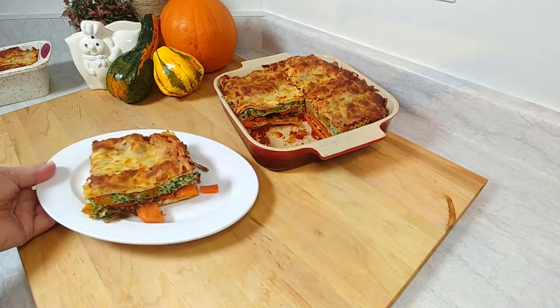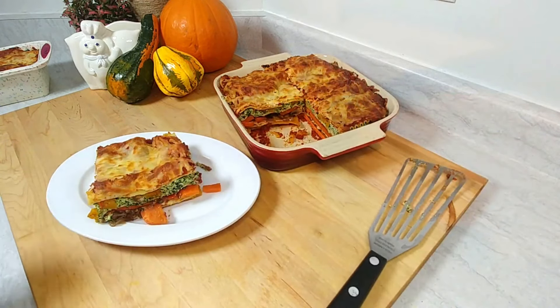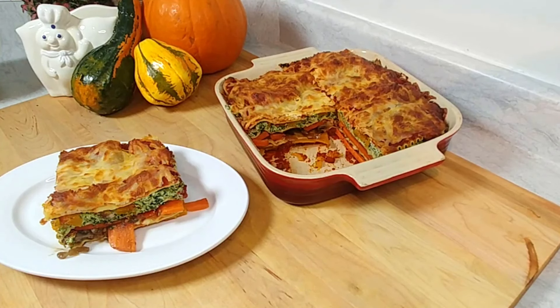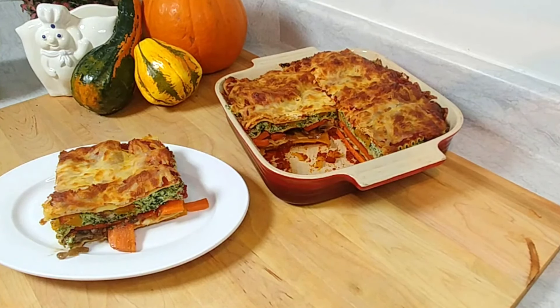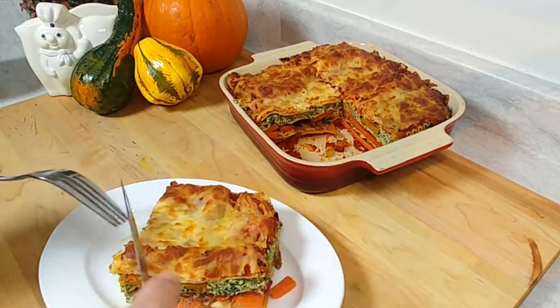Look at those layers — that is so awesome! Let's give it a try and dive in.